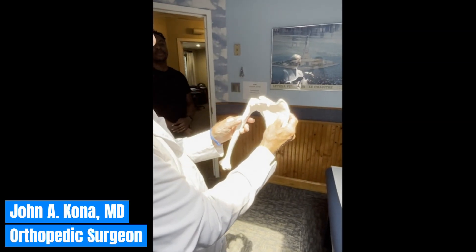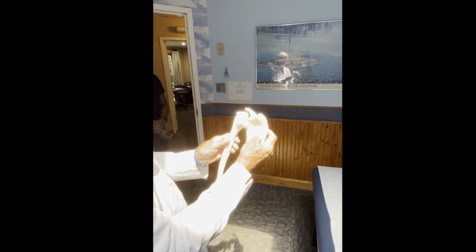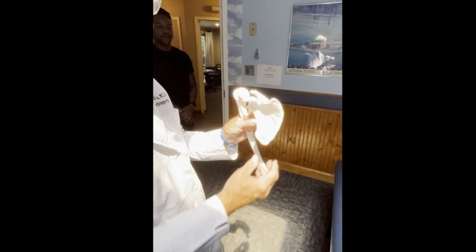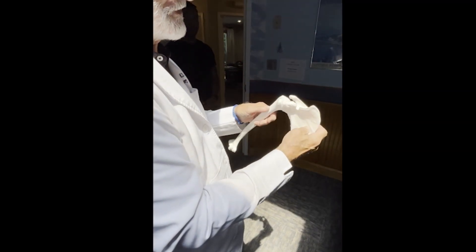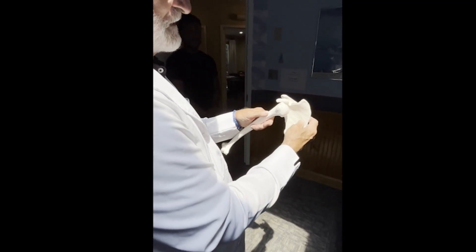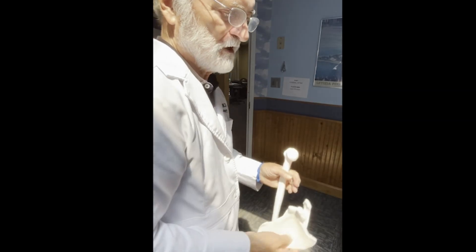On this model, the humeral head is normally here. With an anterior subcoracoid dislocation it comes out under here. Typically it's reduced by pulling traction on the arm — the problem is the scapula floats on the posterior thoracic wall. The only bony attachment of the entire shoulder girdle to the body is through the AC joint, so when you put traction on the shoulder you pull them both out at the same time.